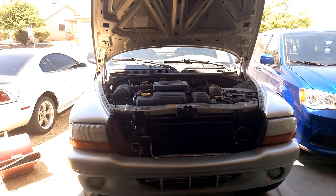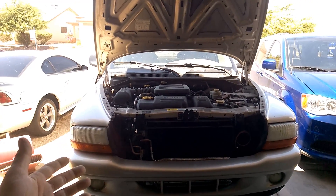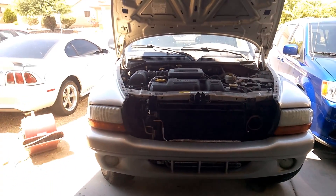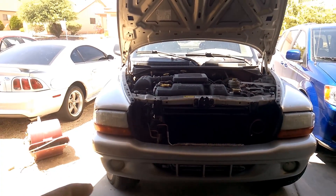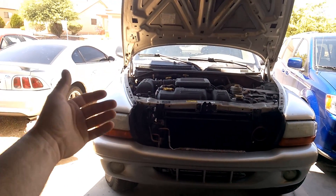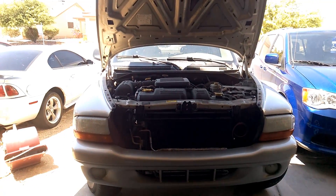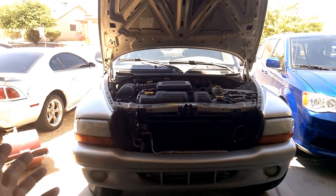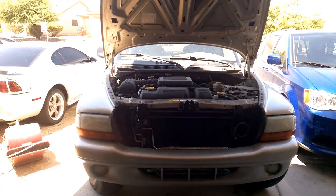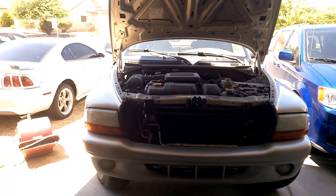And then when you hit the RPMs, the suction comes down. It's also moving more refrigerant too, because the pump's spinning faster, and seems to work a little better. But if you add any extra refrigerant to the point where the suction starts getting a little cooler at idle, then your high side goes up, especially when you hit the RPMs. It's almost like there's not enough condenser on these.